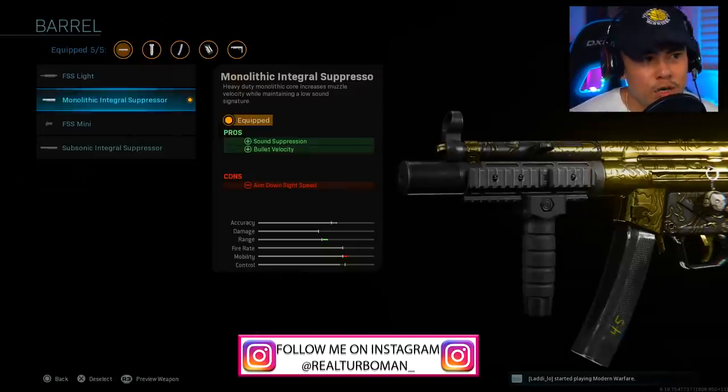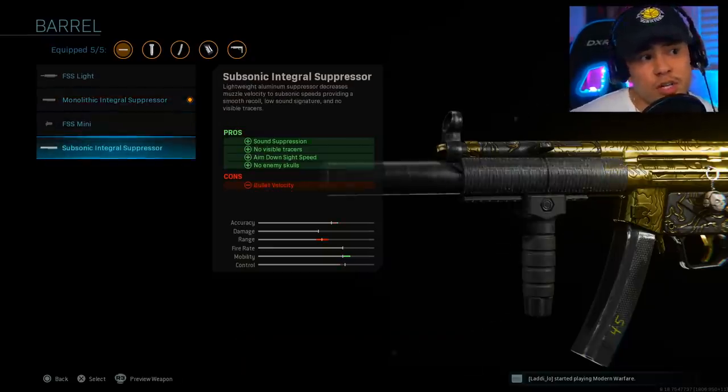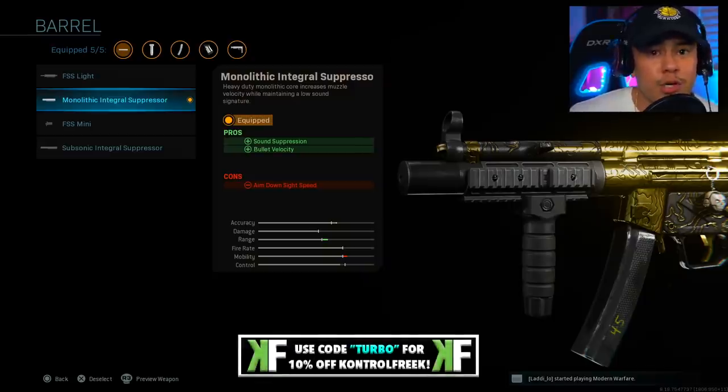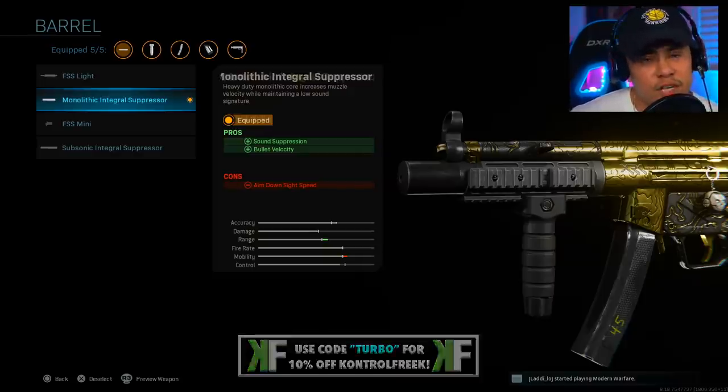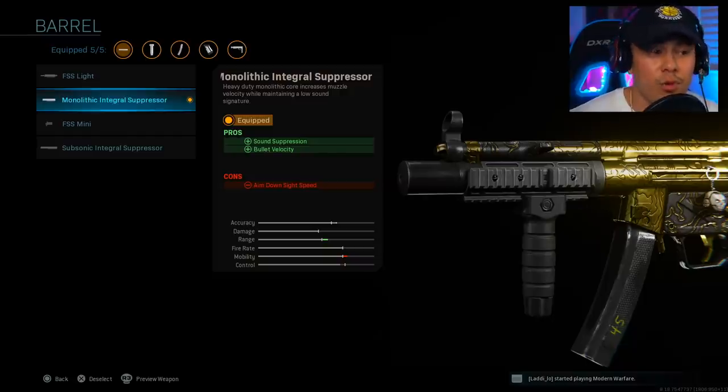For our barrel we're running the monolithic integral suppressor. I chose this over the subsonic integral suppressor because with the monolithic, the bullet velocity makes a huge difference in helping your bullets connect faster to enemies. You will notice that the bullets hit a lot faster with this attachment, and it also gives us a two-for-one with sound suppression, helping us remain as stealthy as possible.